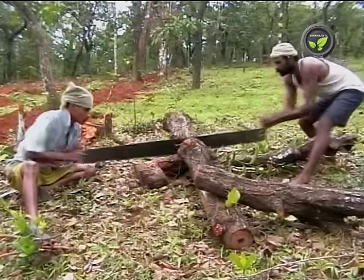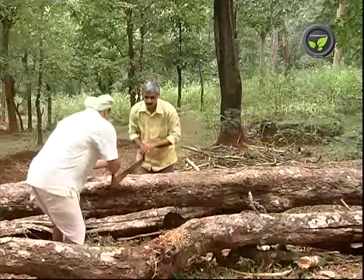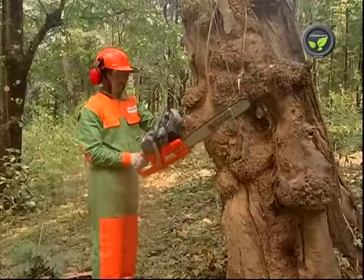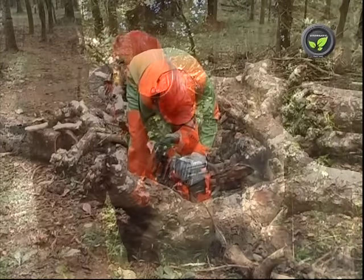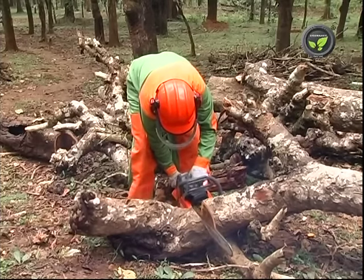Cutting trees is one of the important works of rural life. Conventional manual saw needs two people to operate. Mechanized chainsaw is the best alternative for this laborious and tricky job. Chainsaws of many brands are available in the open market.